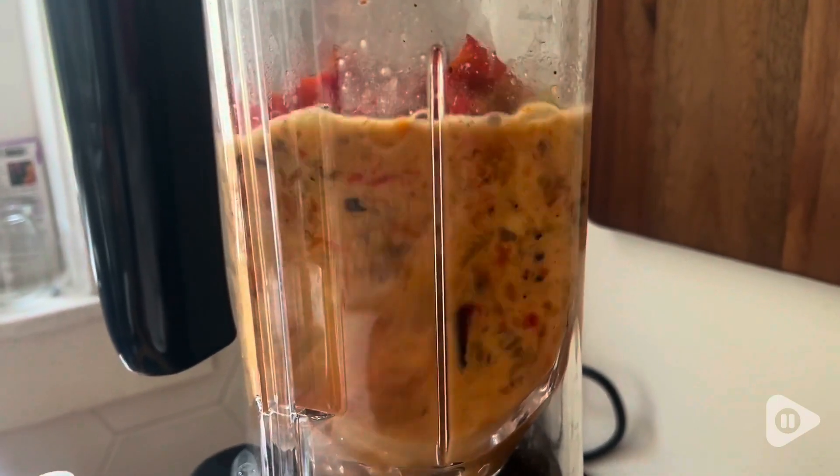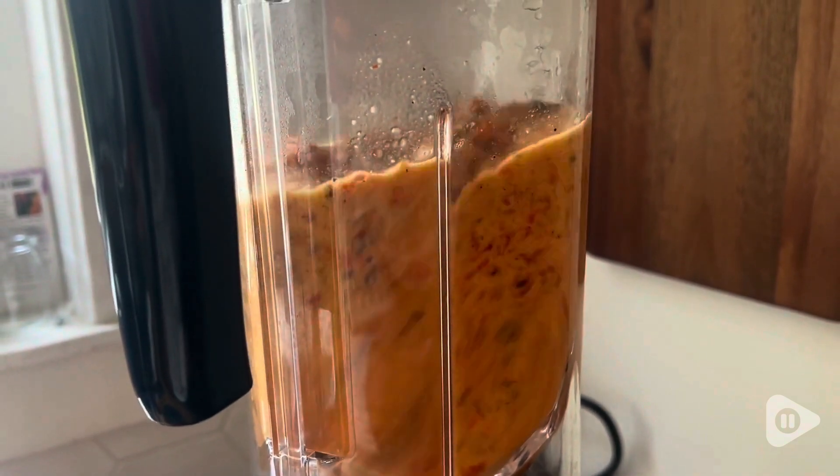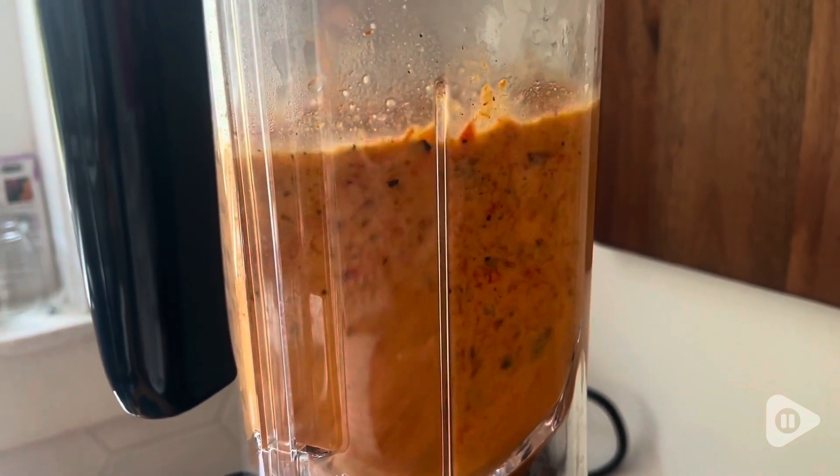Kate here at WTI, and I've become a huge fan of this Crandy blender. What I love about it, first of all, is it is so powerful.